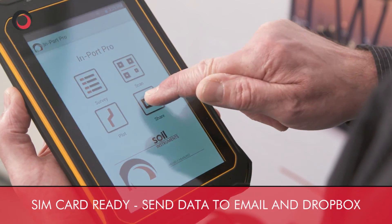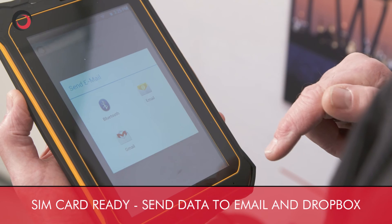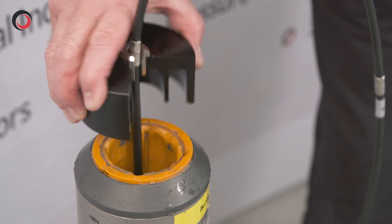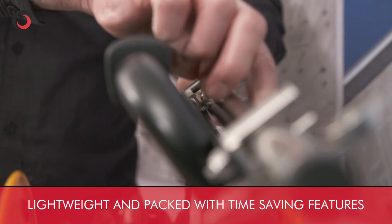Now we have the final data. We have the option of sending it via email or Dropbox. Now I've finished with this borehole, the equipment is quick and easy to pack up and I can soon be on my way to the next borehole.